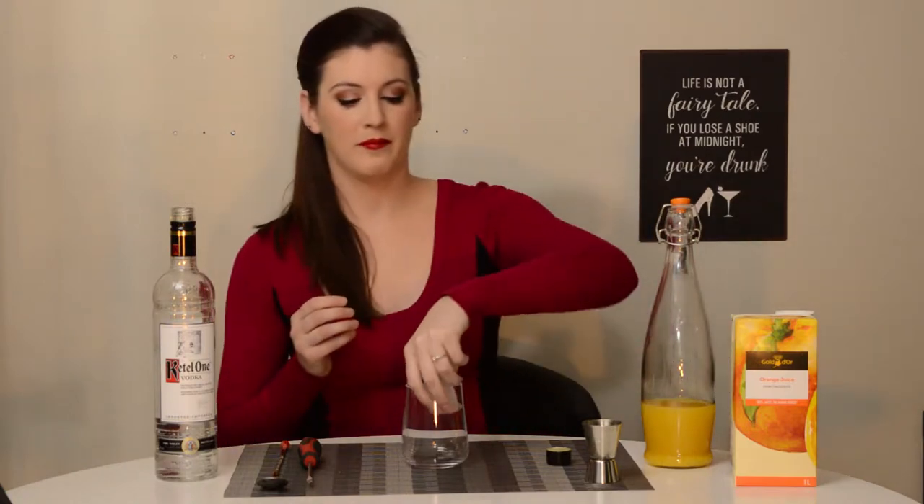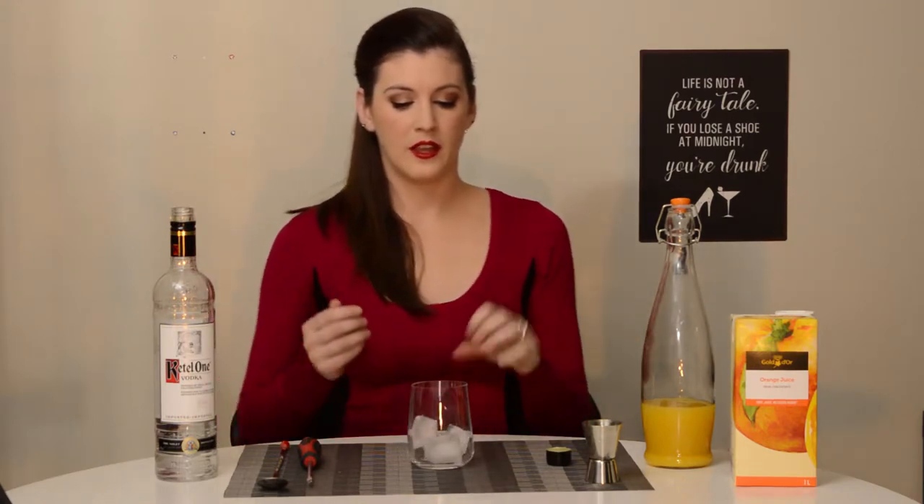So to start this drink out, you want one part vodka and two parts orange juice. I'm actually going to grab the ice one moment. You want to add the ice first so you can pour the ingredients over the ice — it helps chill them as you add them.